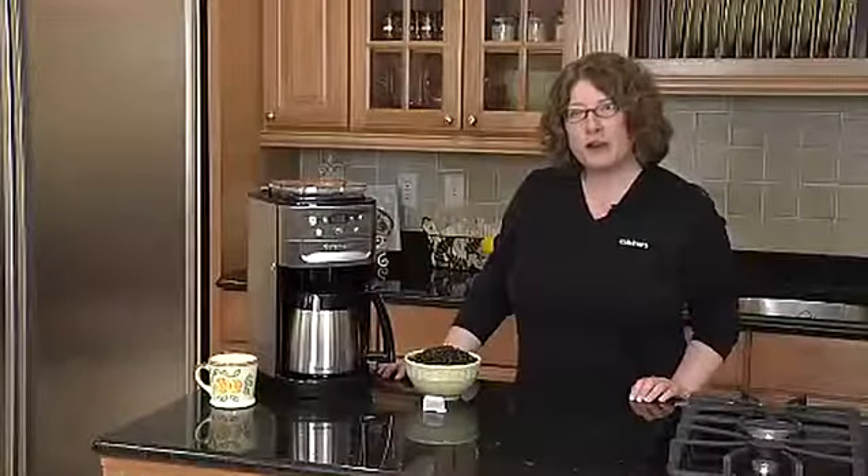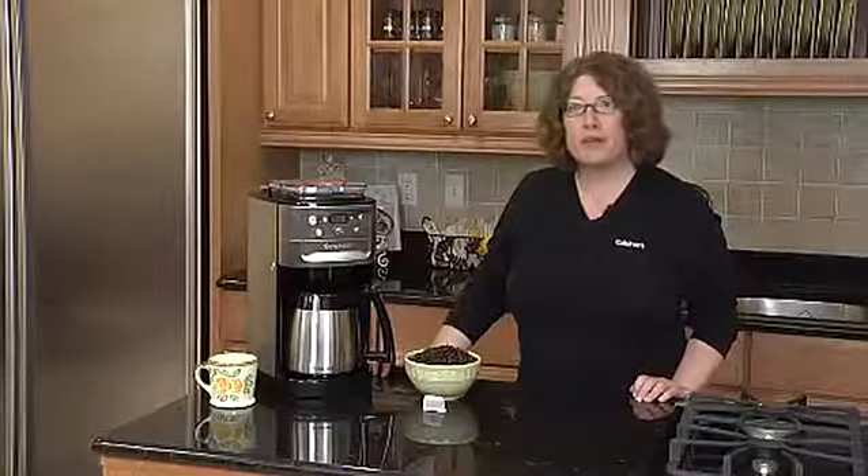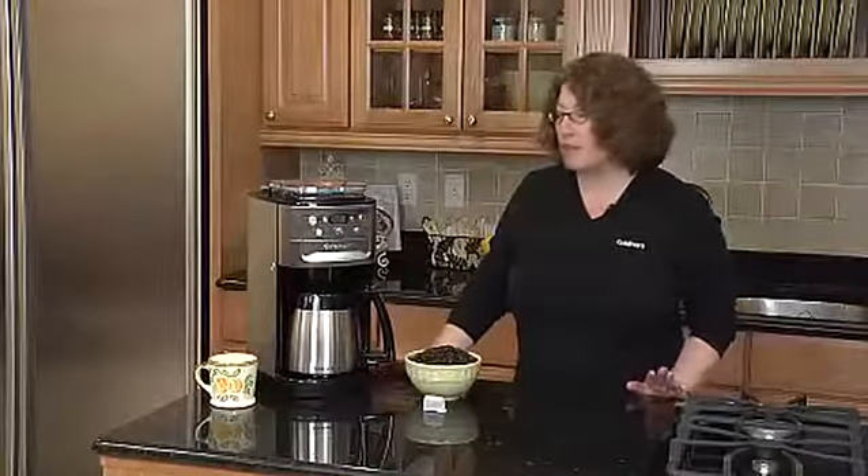Hi, I'm Mary Rogers, Director of Marketing Communications for Cuisinart. This is the Cuisinart Burr Grind & Brew Coffee Maker. It has some great features.